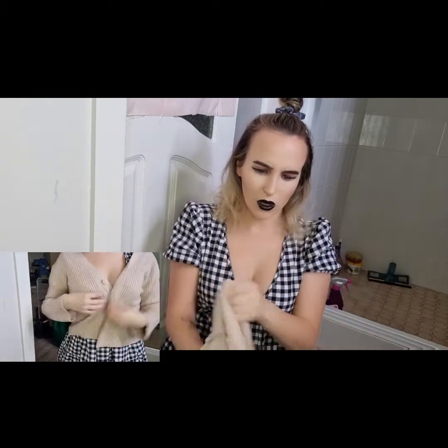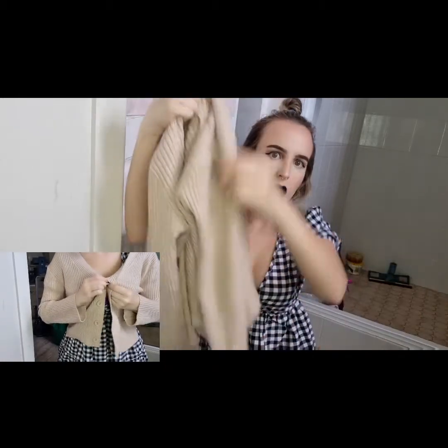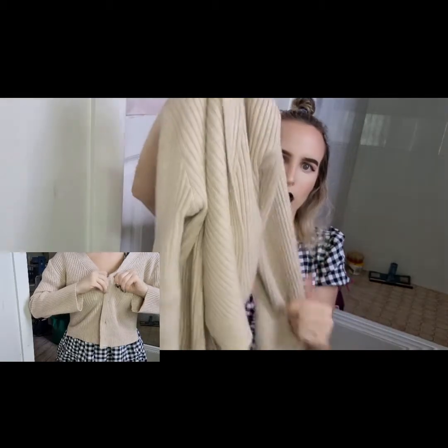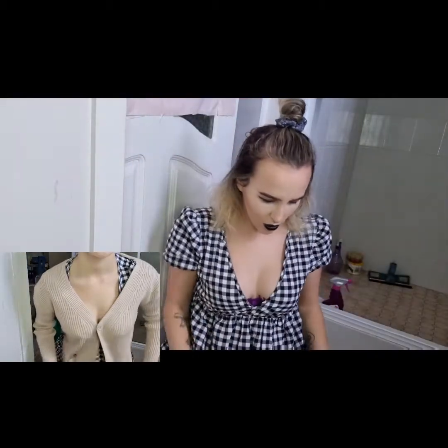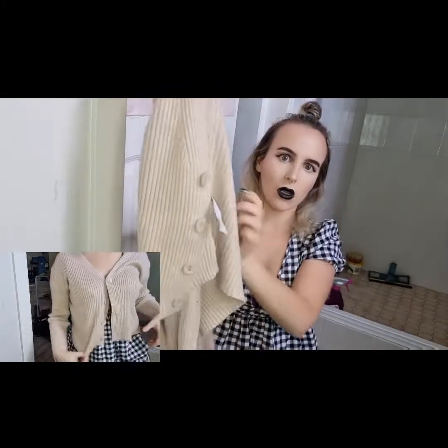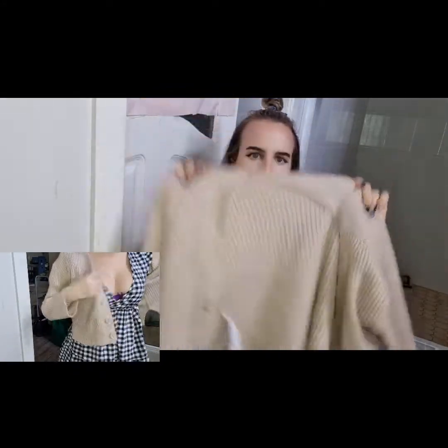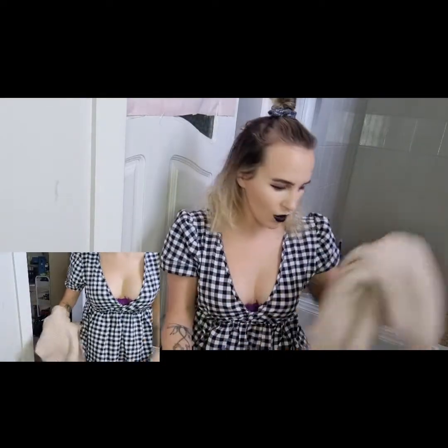I wore it out to dinner. It's really nice and soft and quite warm. You get the ribbed material, and you can obviously do it up — there's like really nice buttons on here. It feels really good quality, like better than Cotton On I guess.